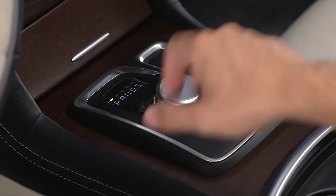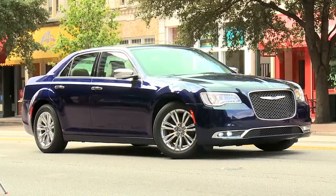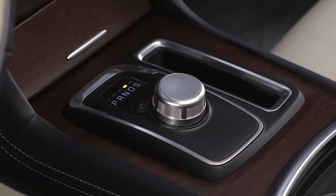To select a gear range, simply rotate the shifter control. You must depress the brake pedal to shift the transmission out of park. You must also depress the brake pedal and the vehicle must be stopped to shift from neutral into either drive or reverse.